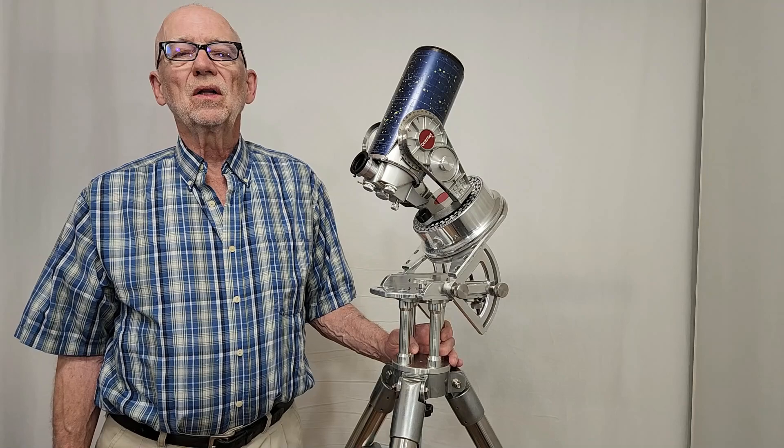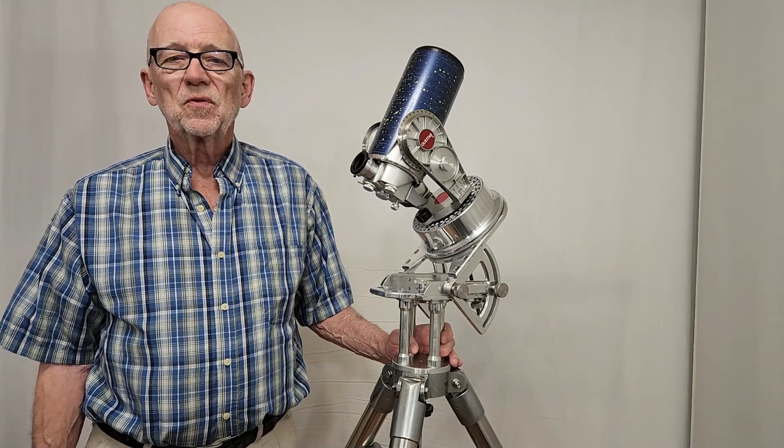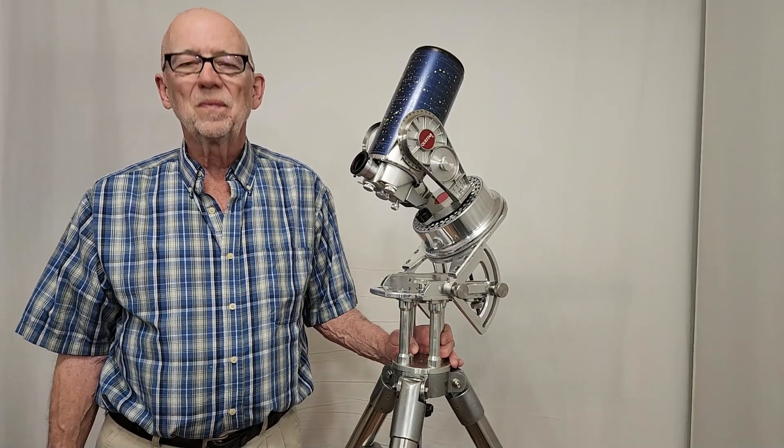I hope you've enjoyed having a look at this custom wedge I made for the Questar 3.5 inch telescope. Thank you for watching.